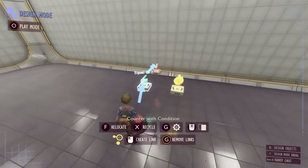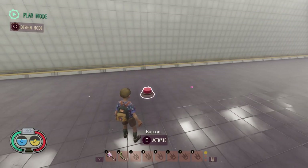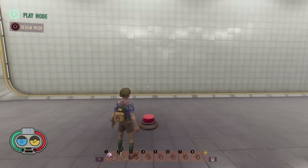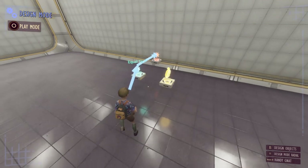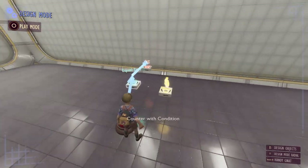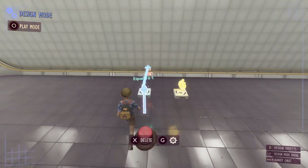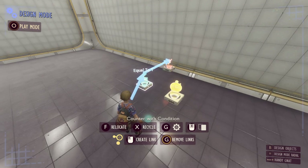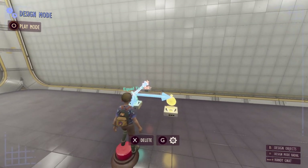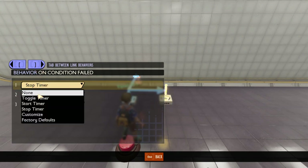Currently if we go into play mode we can only press this once and the effect will never play again. What we can do is use a timer to reset the value in this counter down to zero so we can press the button again. We'll take a link from our counter with condition into our timer — when the condition is passed it starts the timer, and if it fails we do nothing.